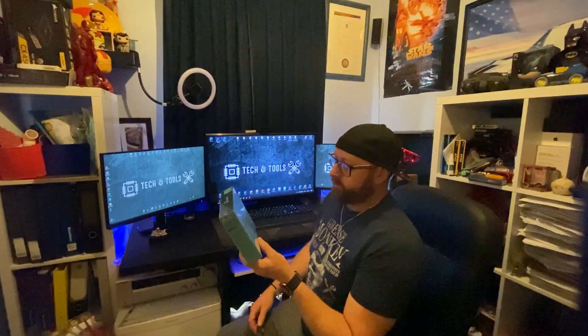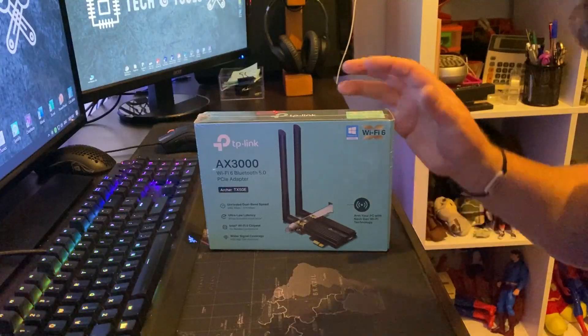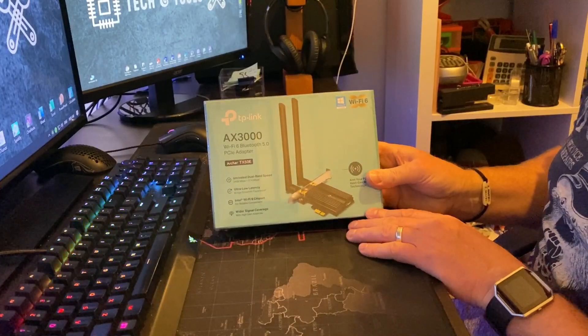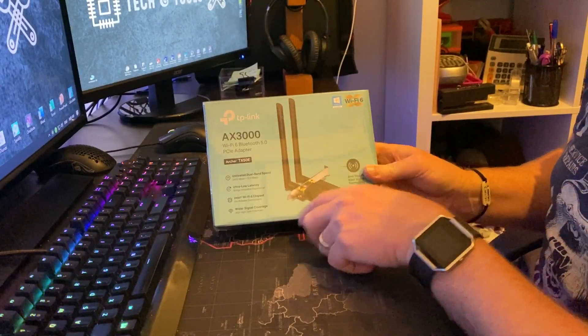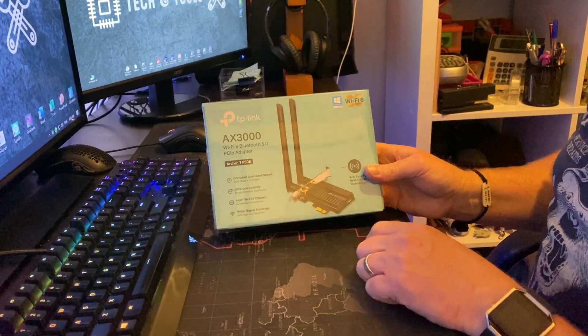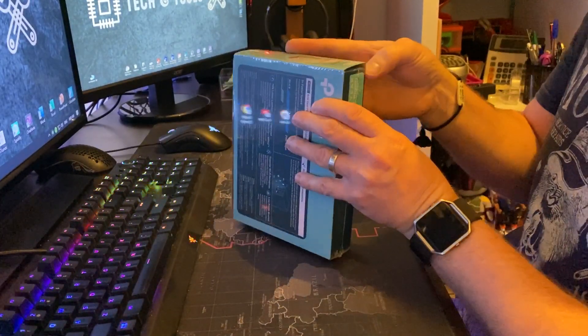It's got Wi-Fi 6 capabilities as well, so let's have a little unboxing and go through how to install it. It's very simple — just like installing a mini graphics card. Let's get into it. So yes, as I said before: Wi-Fi 6 wireless and Bluetooth. Let's open it up and have a look at what we're getting.